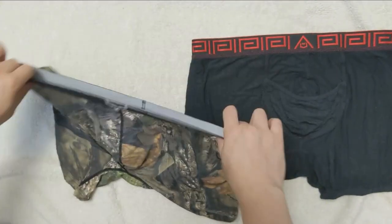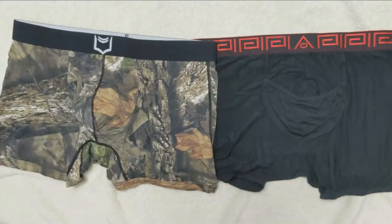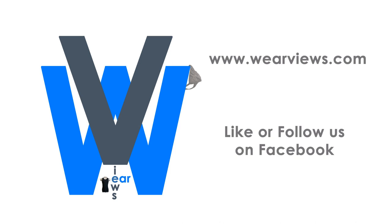Hopefully this short video gives you an idea of how the Sheath 4.0 pouch works. As always, this video complements our full written review to provide you our views on this pair of Sheath 4.0 boxer briefs.